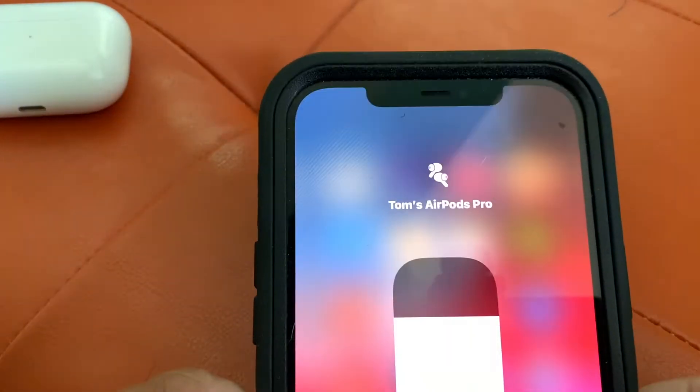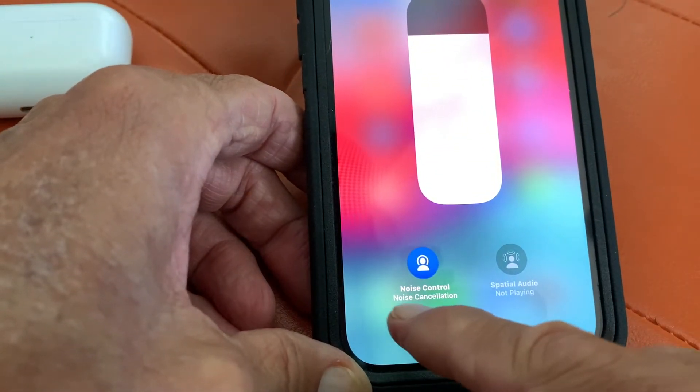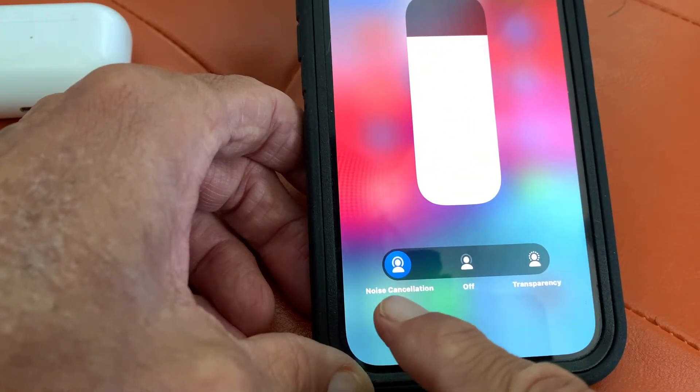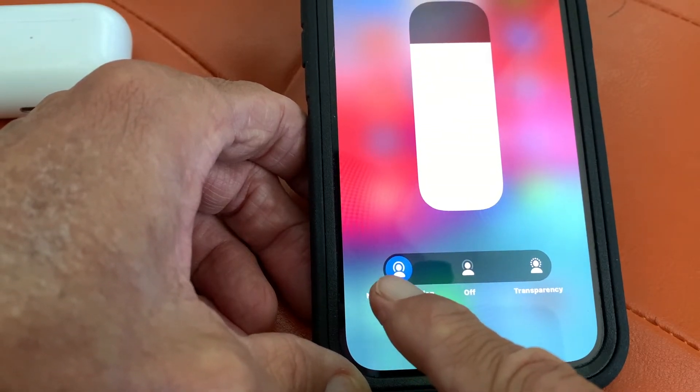It pops up. You can see it's Tom's AirPod Pro. Down here it's got noise control and noise cancellation. So when it's on noise cancellation, you can't hear anything except for what's coming through your AirPods.